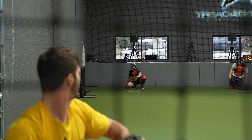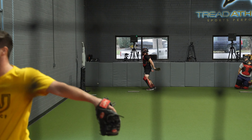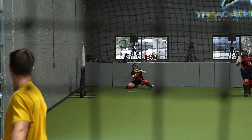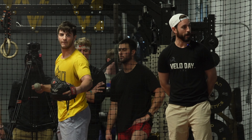Close. Do it again. Just rushed it a little bit. Go 85 plus of that bad boy.